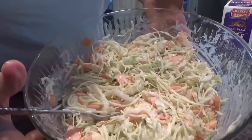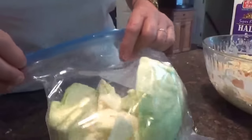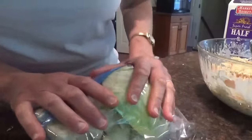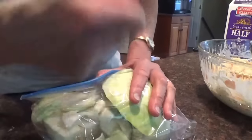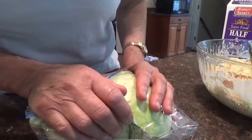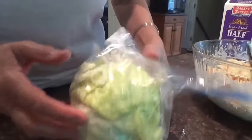Coleslaw! I think I'm going to have a bowl now. The rest of the cabbage I'm putting in a bag — I'm going to fry up some bacon, shred the rest of this cabbage, throw it in with the bacon and the bacon grease, and maybe some spinach from the garden, and make a delicious side dish for next week. Thank you.